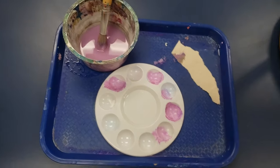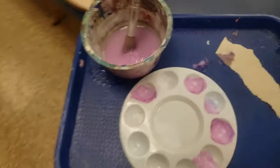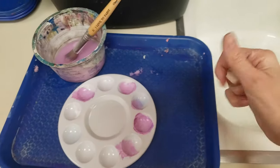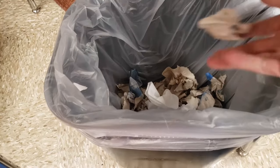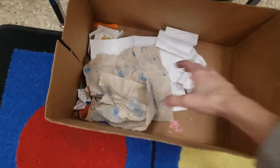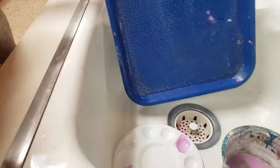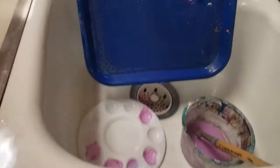Next we need to bring our mess to the sink. Make sure that your paper towel gets thrown in the trash, not the recycling. If there is a sink cleaner assigned, just drop off your things and let them do their job.